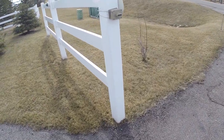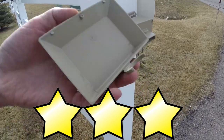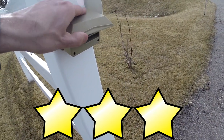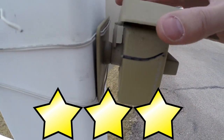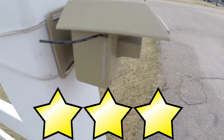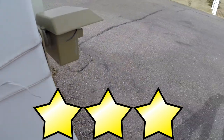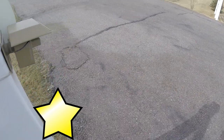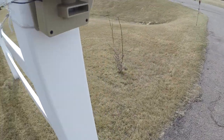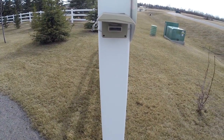That concludes my review. I give this product three out of five stars. I bought it to notify me of anybody entering my premises and it hasn't been able to do that as reliably as expected — that's the main requirement it hasn't fulfilled. So three out of five. Thanks for watching. Please like it if you enjoyed it, and subscribe if you'd like to see more videos as I get them posted.